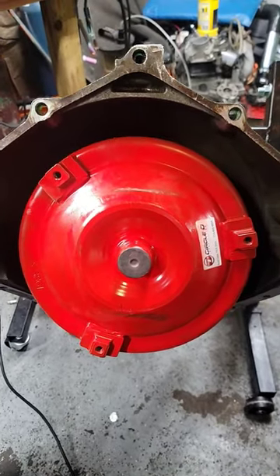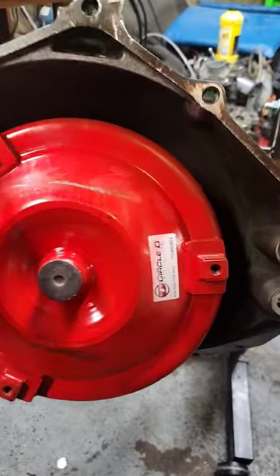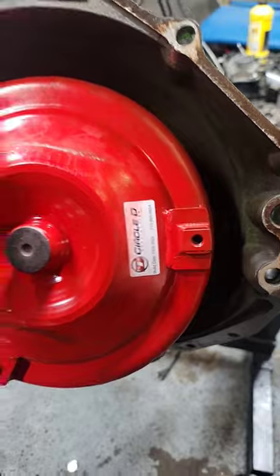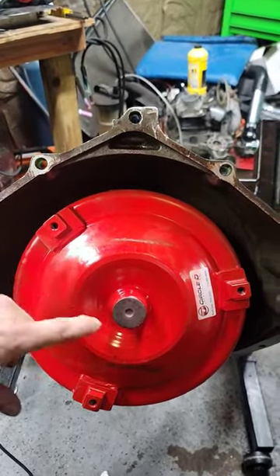This is a Summit Racing Pro LS torque converter, and guess who made it? That's who actually makes it. This is the reason why I buy Pro LS or Summit Racing brand.